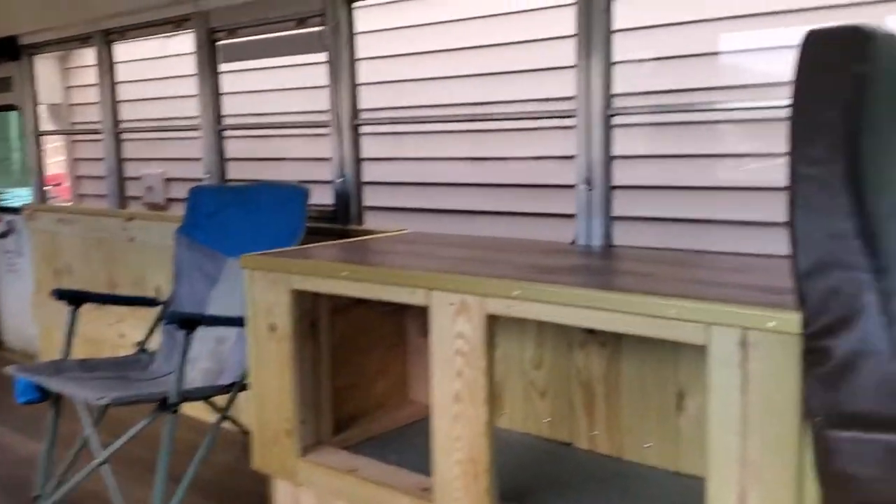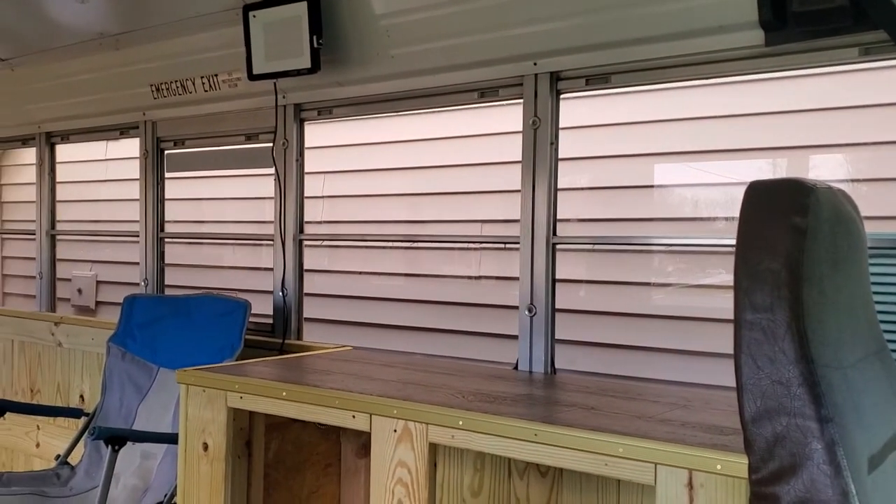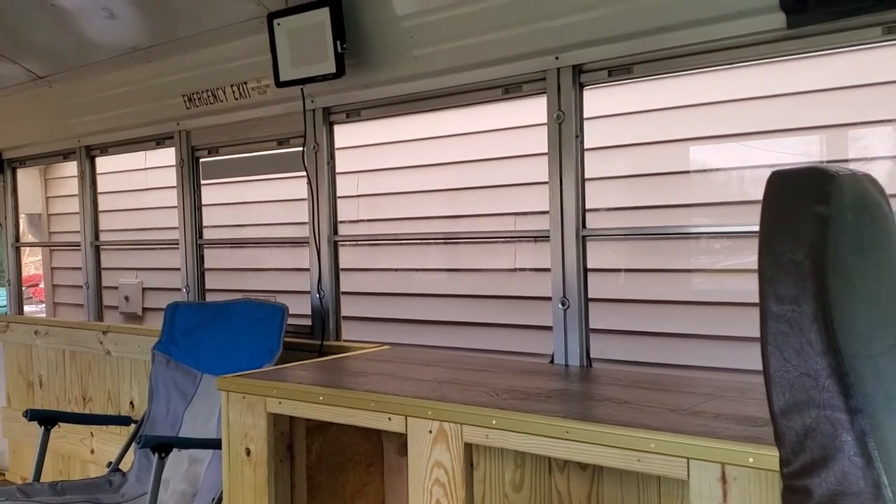Hey, good morning YouTube. Huggmeister's Garage and Workshop — Part 6 of our bus conversion job.